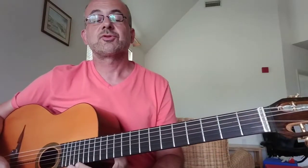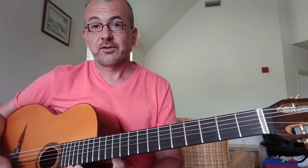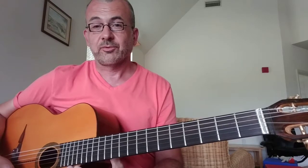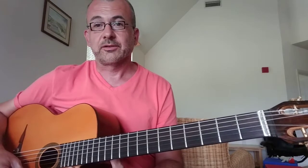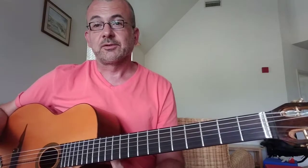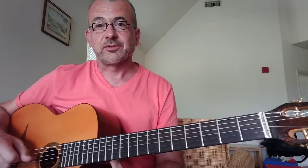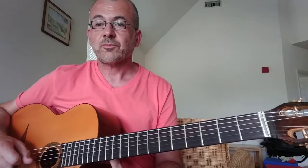I was trying to come up with a few different ways to play the intro to Douce Ambiance. One inspiration was the video that Robin Nolan just posted a couple days ago, which a few different people brought up. A few weeks ago I came up with my own way to do the intro, which I then realized other people are using too, so it's not quite as original as I thought.